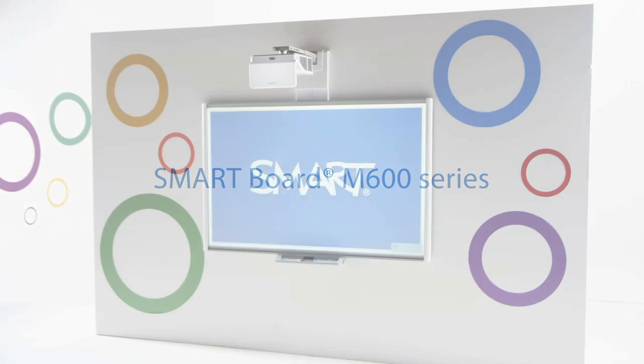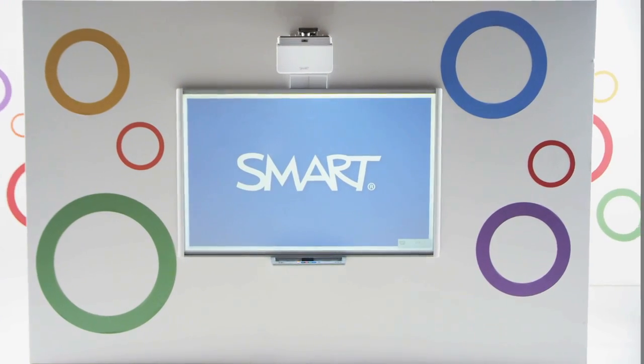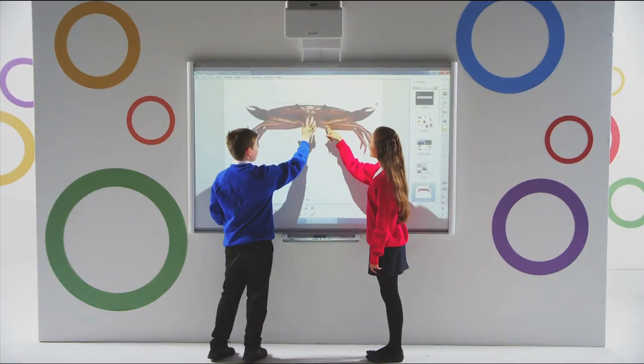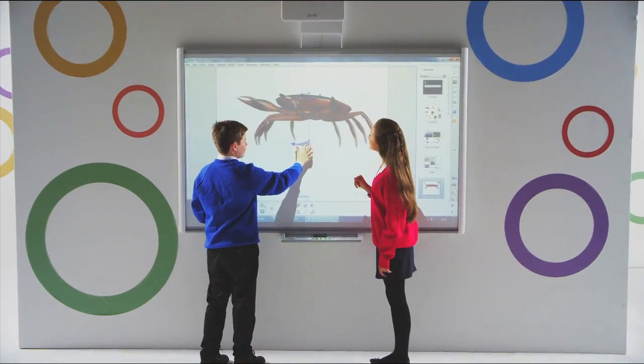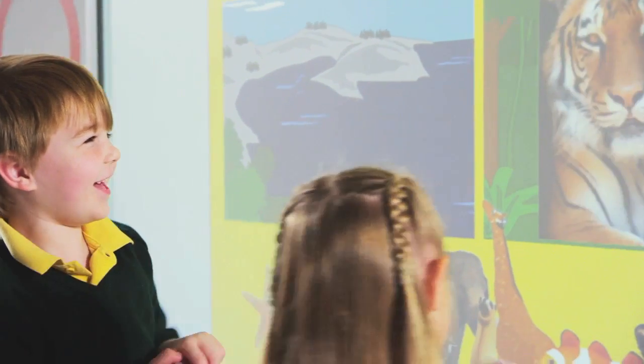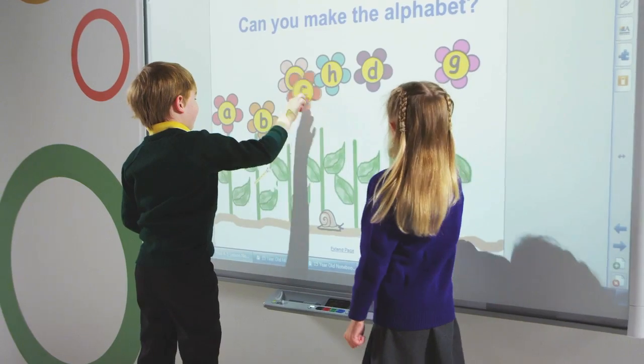Create collaborative learning opportunities throughout your classroom with the SmartBoard M600, the evolution of the world's favorite interactive whiteboard. The world's most popular interactive whiteboard now has dual touch, allowing students and teachers to naturally interact with content and creating fun lesson content to drive engagement.